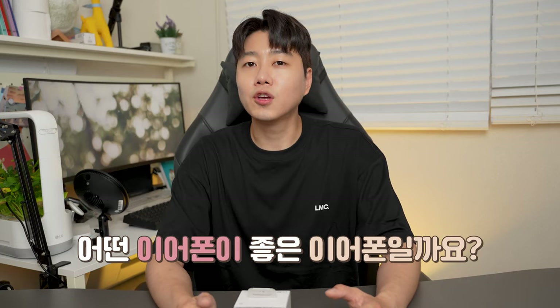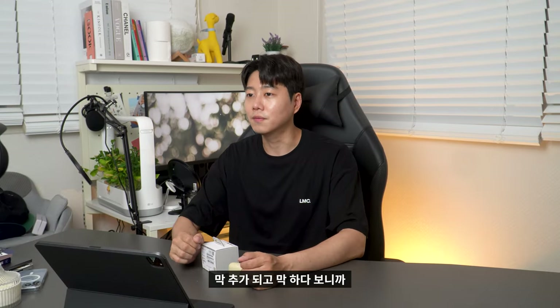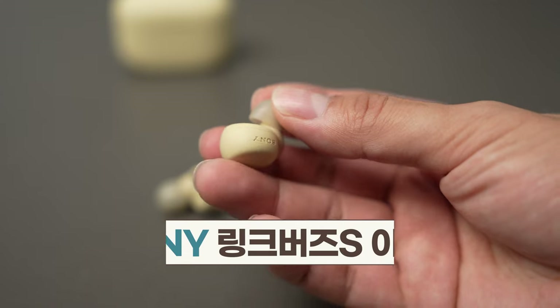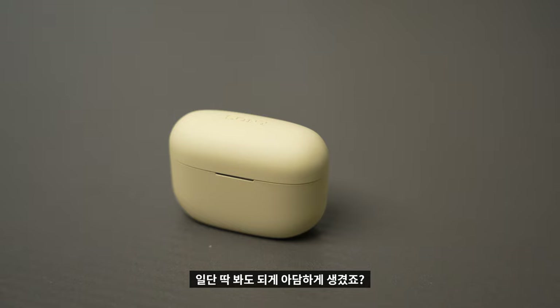So what is the best earphone? It's just a good sound. I think it's a good earphone. But there are a lot of different devices added to earphones. So I'm going to review today's new device. Today's product is a noise canceling device — Sony LinkBuds S. This is the earphone. It looks pretty good.